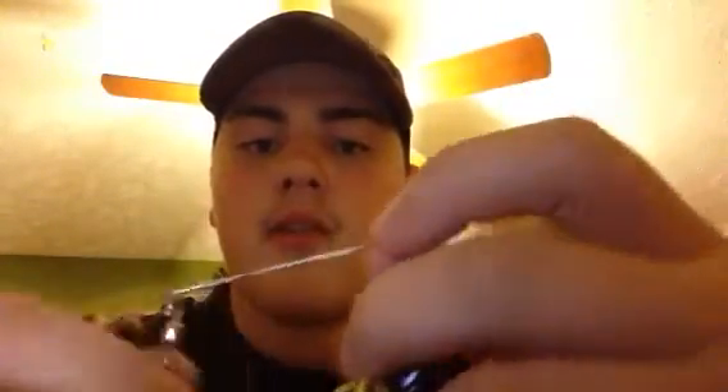You want to use the Colorado blade when the water is real murky and you can't see hardly anything, because it vibrates a lot. It has a lot of vibration, so the fish can lock in on it and find it a lot easier. You can catch a lot of fish on it in murky water.